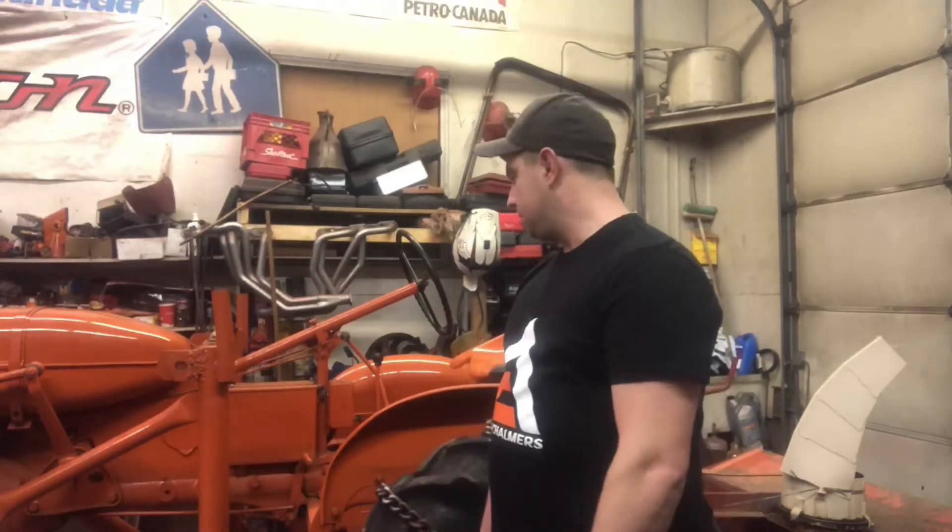Hey everyone, welcome back to Ontario Vintage Tractor. If it's your first time here, thanks for tuning in. Behind me is our 1954 CA that you've seen in our last video blowing snow. When we were out blowing snow, we noticed that the lights aren't working anymore, so we're gonna dig into that tonight with a little how-to. Stay tuned.